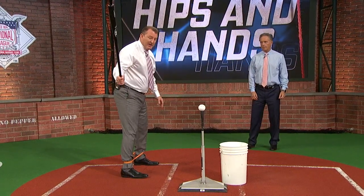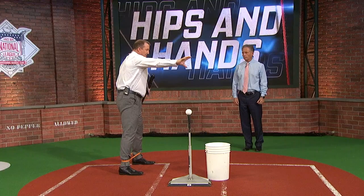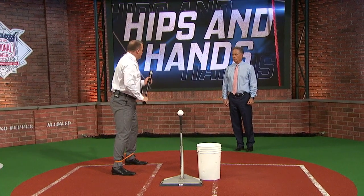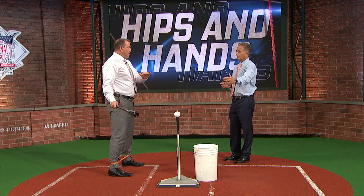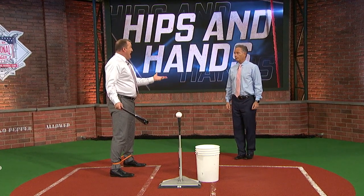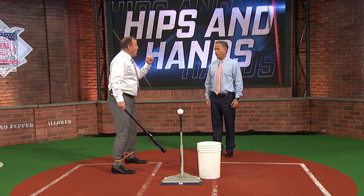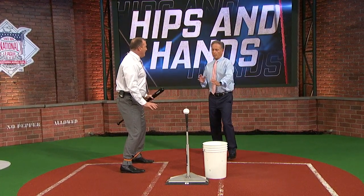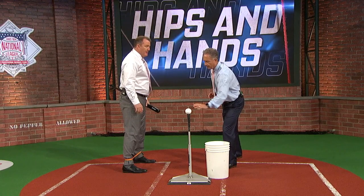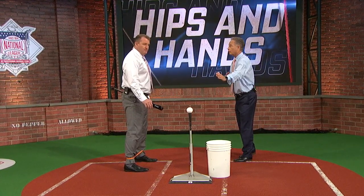For me, if I'm hitting this time of year I would do my resistance work and then come to the tee. Would you prefer tee work or soft toss? I would start on the tee, then end in soft toss, then BP — because I wanted to have guys throwing to me and slowing down my bottom half. With the tee, were you just trying to get your hands to work?